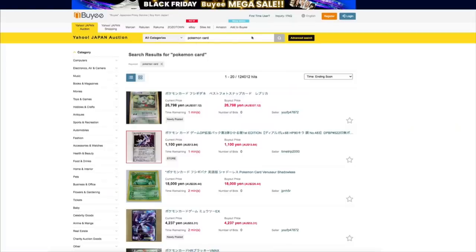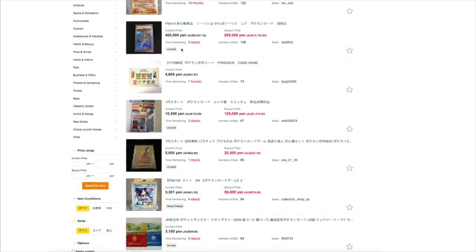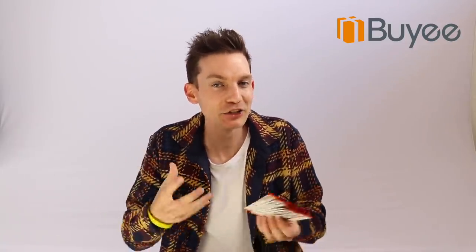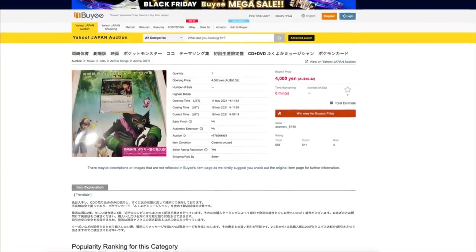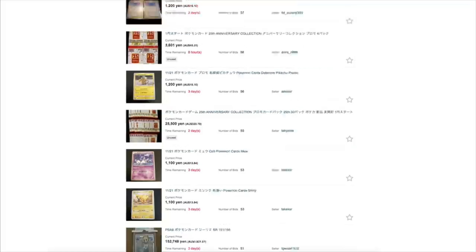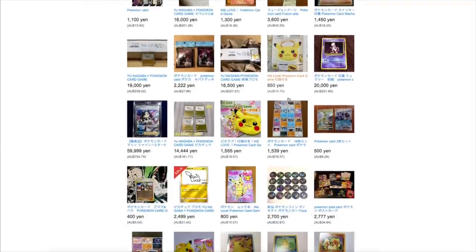Something special about today's episode: I bought all these 25th Anniversary packs on a website called Byyee, and it's actually such a good service that I emailed them and asked if they wanted to sponsor a video. Basically, you go to Byyee.com and browse Japanese exclusive websites like Yahoo Auction or Makari Card. They give you their warehouse address in Japan, you ship your purchases there, and then they forward it anywhere in the world. For me it takes about a week using DHL, and the boosters just rock up at my house.